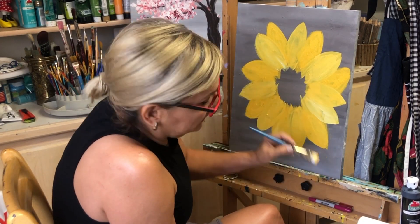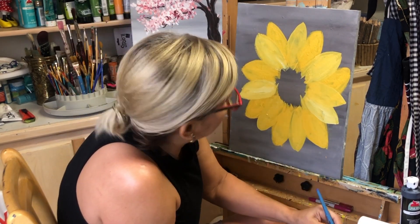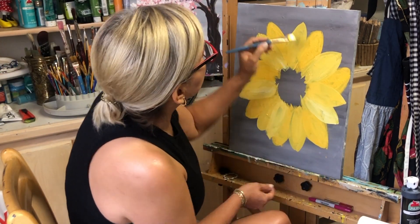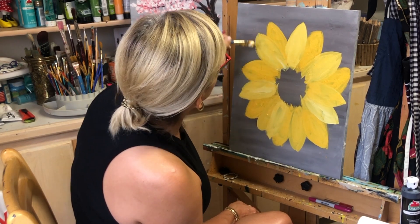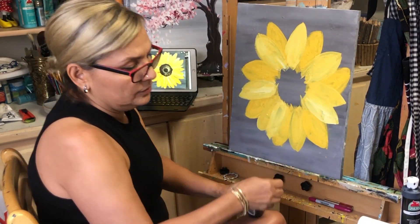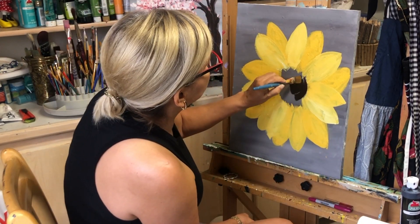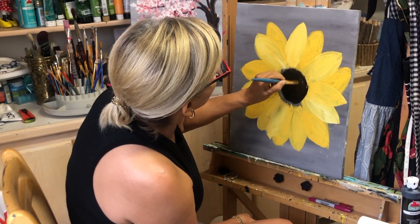Make sure the petals are well filled with paint so the background doesn't show through. It doesn't need to be all perfect because it's a painting and every painter has their own stroke — it's like a signature. Every painter uses the same brush in a different direction, so it looks different.